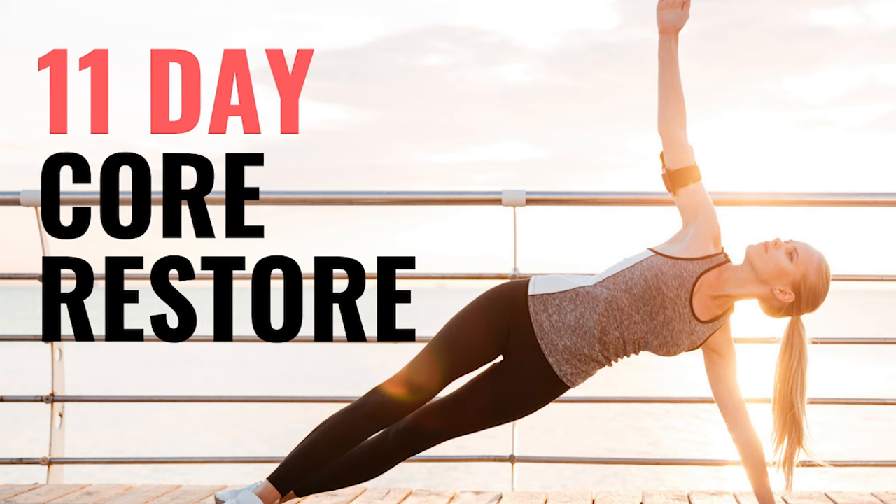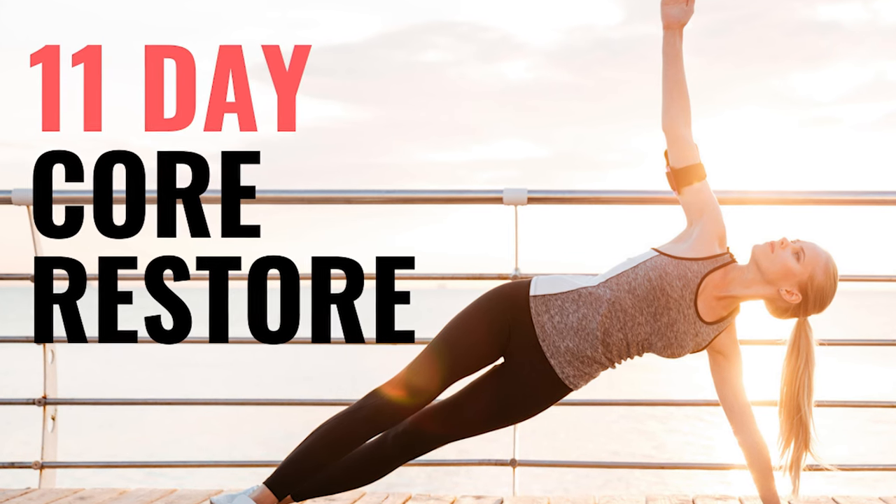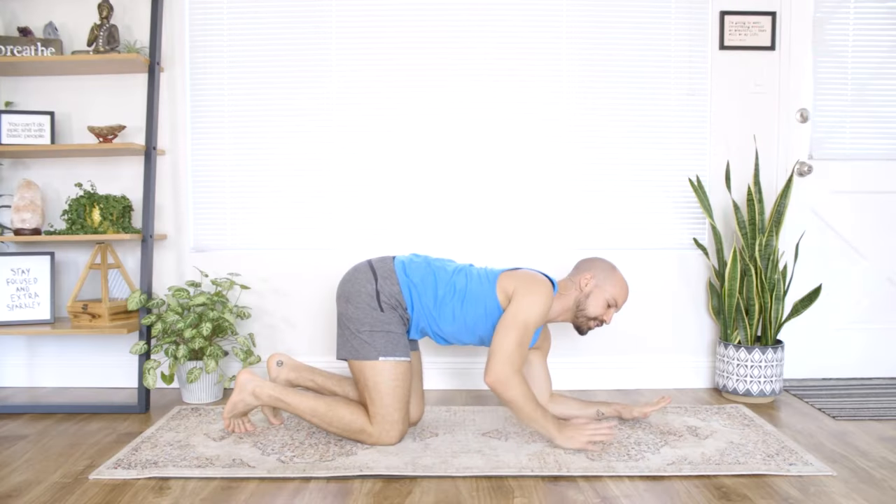Hey, I'm Tristan Gatto, creator of Yoga Prehab, and welcome to Movement Monday, where I bring you weekly bite-sized stretches and exercises to keep you feeling strong, flexible, and injury free. Let's get started.